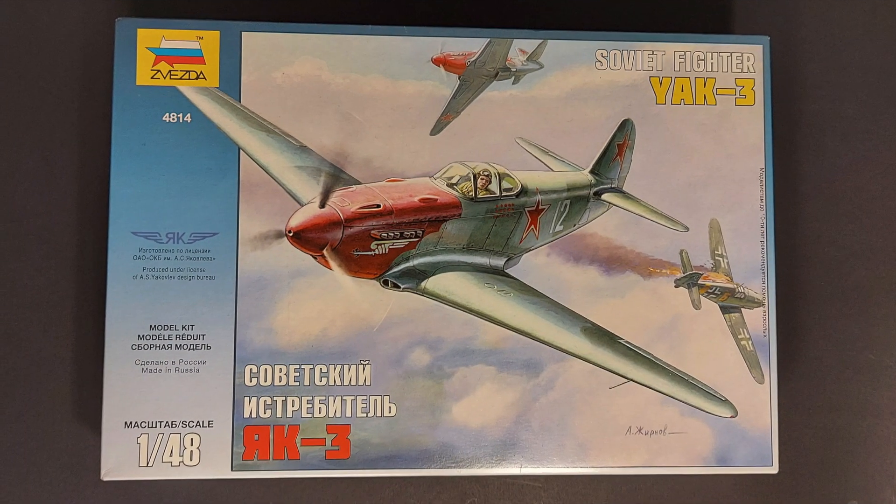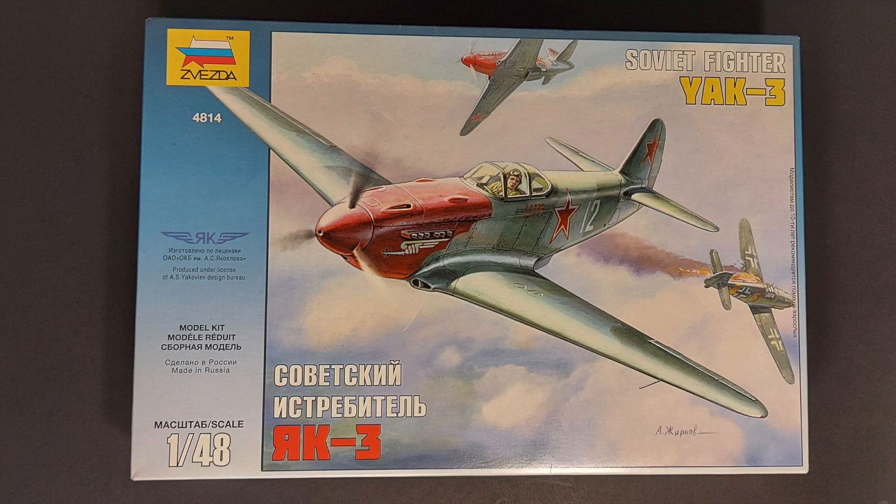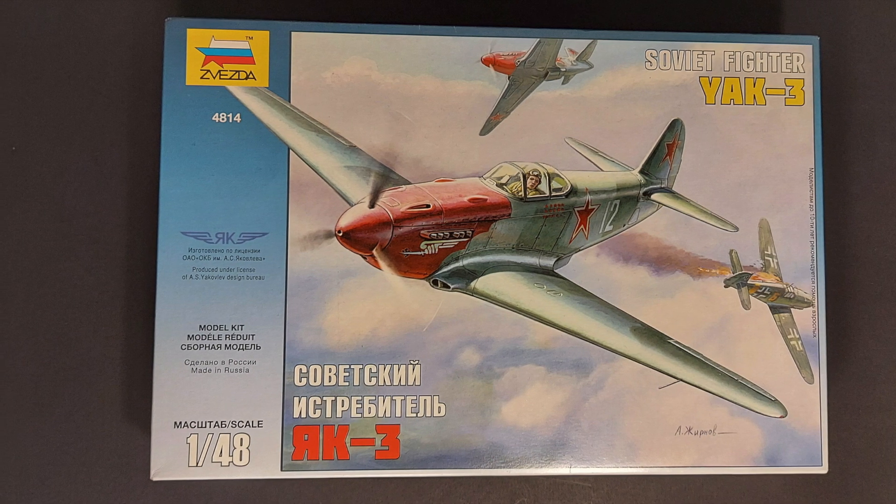In the future, I will also be reviewing Zvezda's more recent Yak-3 model kit, so stay tuned for that.